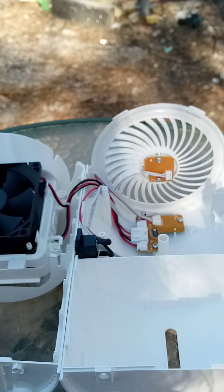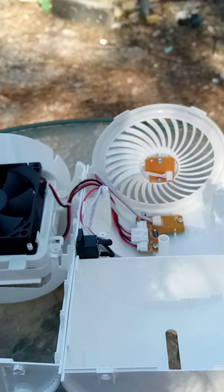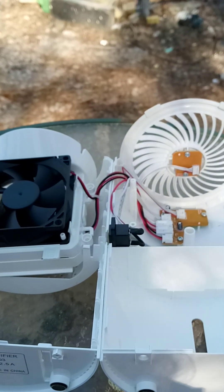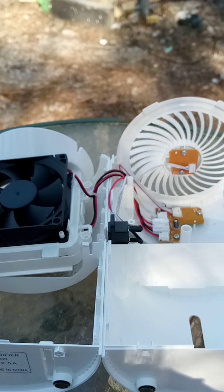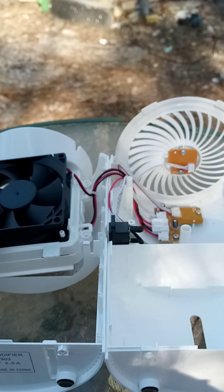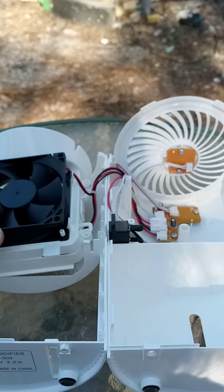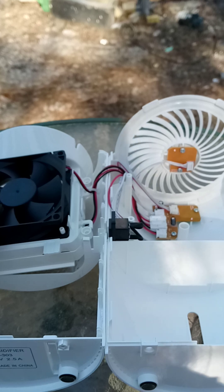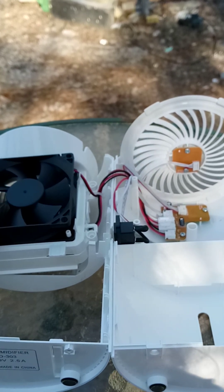It's probably a $30 or $40 unit. If you ignore the plastic — and the plastic is probably $0.50 pressed plastic — a $0.30 computer fan, a couple of aluminium bits, a little bit of electronics. You'd be lucky if there was $3 worth of kit in there.